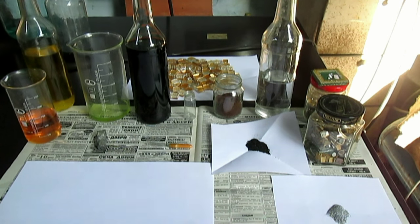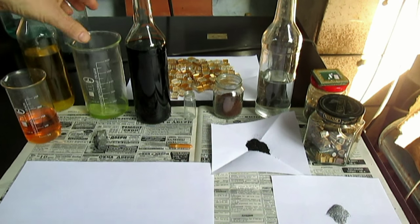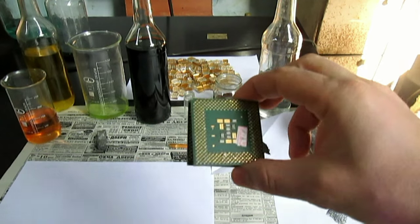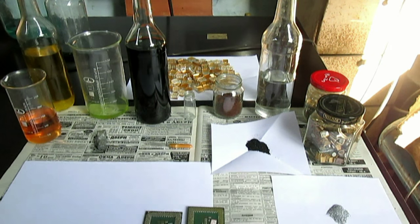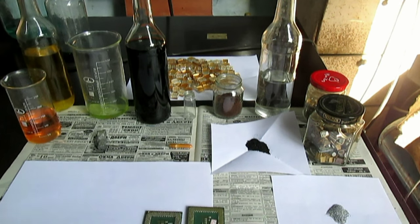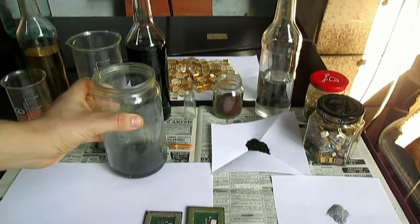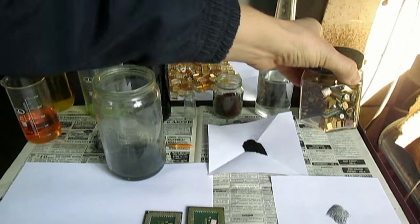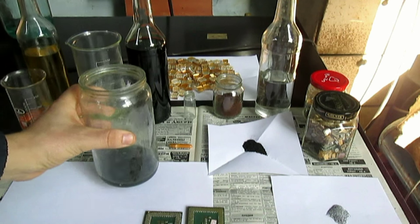Мне сейчас понадобится стаканчик. Я хочу протравить два процессора для этого видео — я всё это растворю в азотной кислоте. Осадок с золотом, который мне Сергей передал, — я об этом буду показывать после этой трилогии, когда буду перерабатывать вот эти радиодетали. А заодно и этот осадок. Осадок грязный, я его потом растворю.